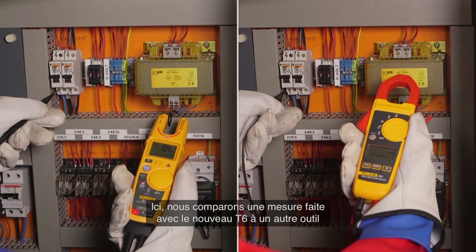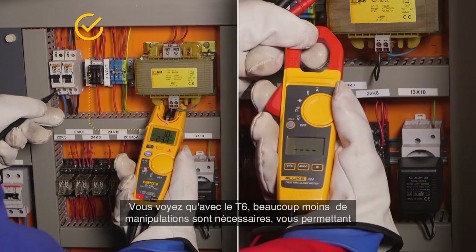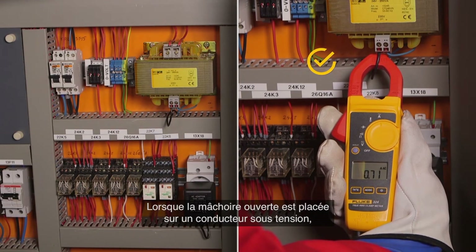Here we compare a measurement done with the new T6 versus another tool doing the measurement traditionally. You can see that with the T6 you have significantly fewer handlings and can do two measurements in one run in less than one-third of the time.